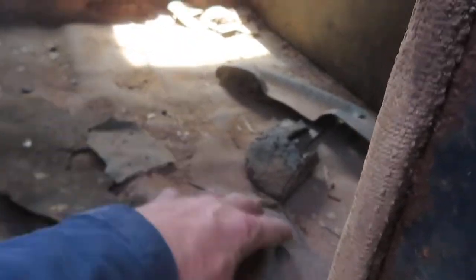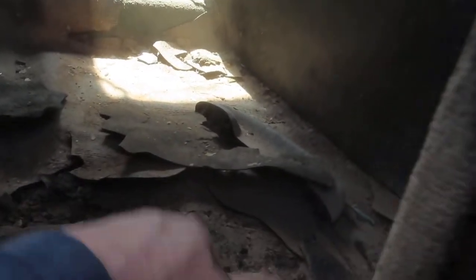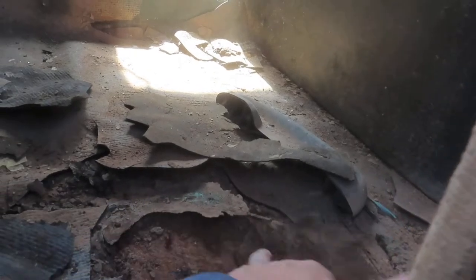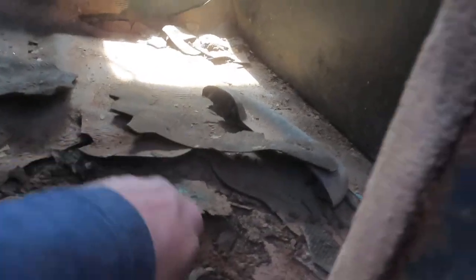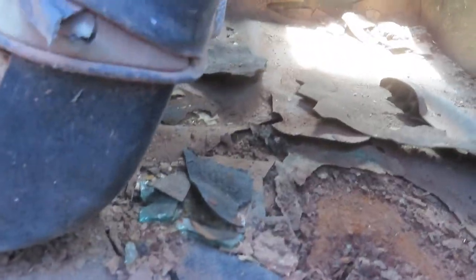You can see the back here — gotta love those rubber floor mats. Yeah, that one's pretty crusty. Honestly, depending on what you plan on doing with the car, you might be able to leave them alone and just drive it with new upholstery and stuff.